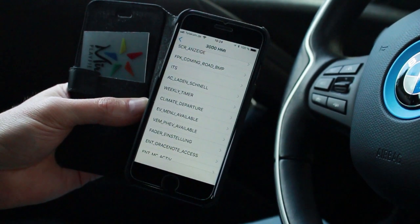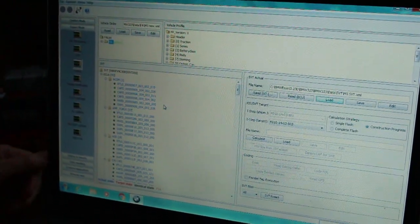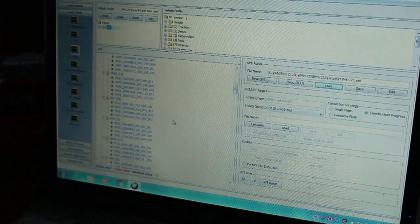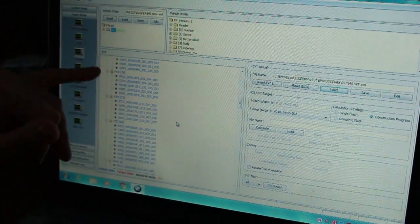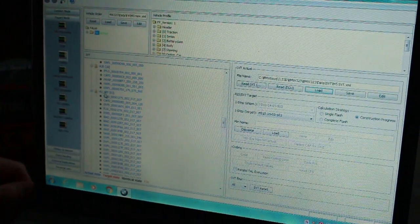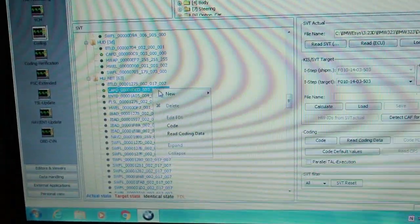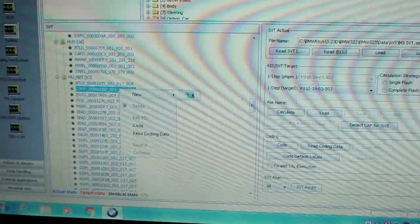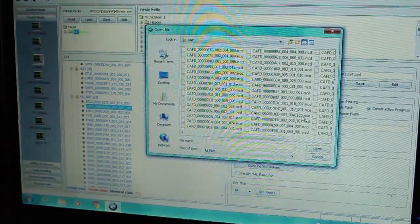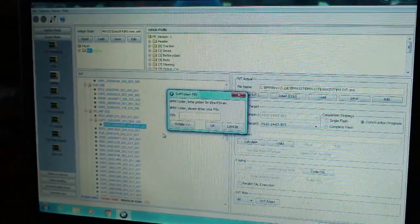Let me give you a quick view of what it used to look like. This program is called ESIS. As you can see, when you're going to code, you look through these different modules — each folder is technically a module. For instance, for the Christmas screen I'd have to come to 'H_UNBT' — the head unit — and code from there. Since I'm not connected to the car I'll find that saved on my computer. There it is — I'd select it, edit, and put in my key.